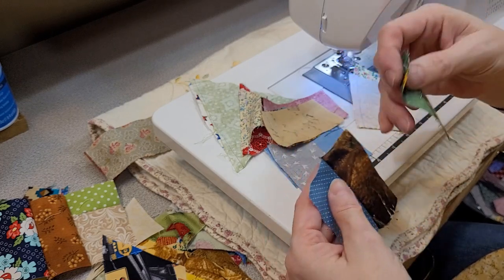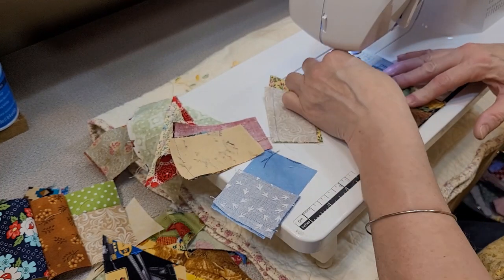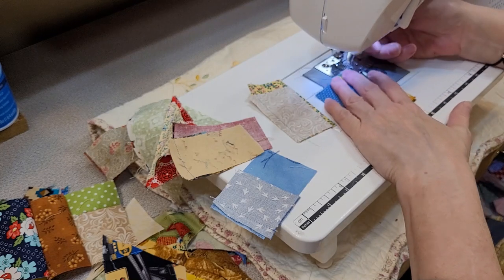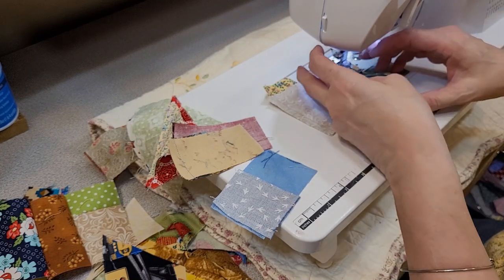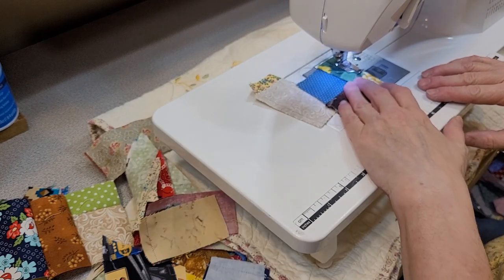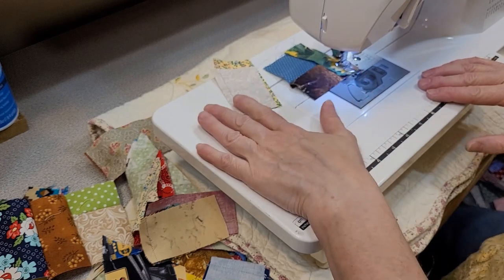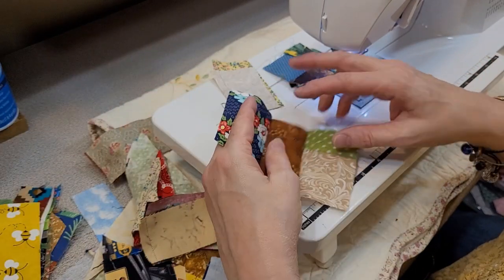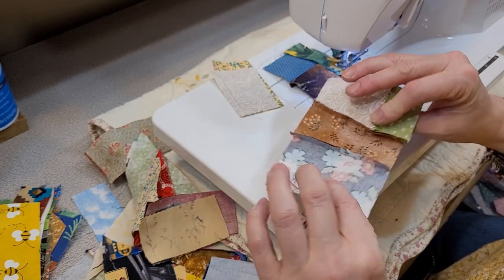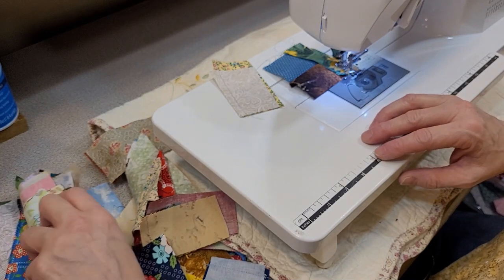This type of sewing gets very addictive. I can sit here for hours and do this — and I have the blocks to prove it. Generally what I do is make a whole mountain of these before I get up, then take them over to the iron and press them before I put my subsets together. I like to keep everything together.